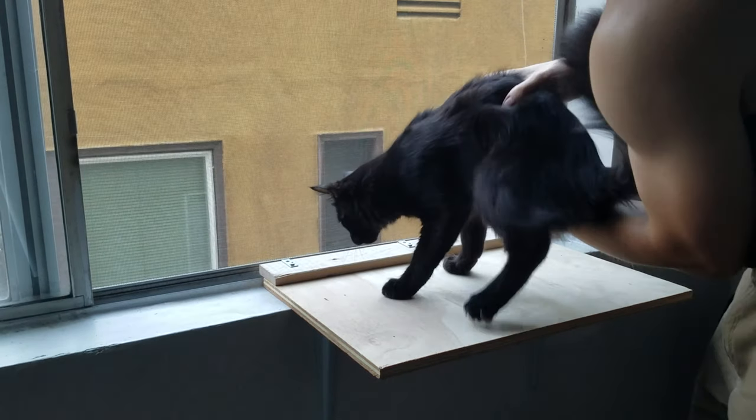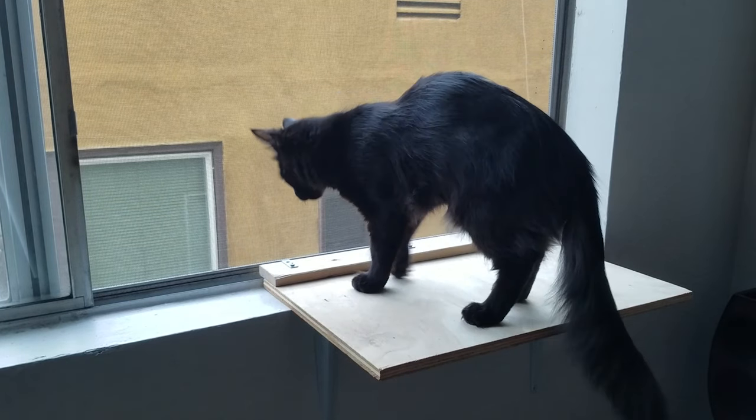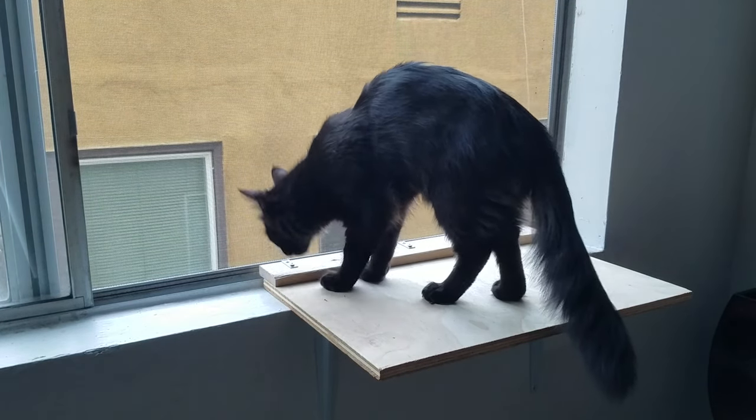Now I'll grab a volunteer and do a quick test. I think it's more or less successful. Now I just have to make it cozy.